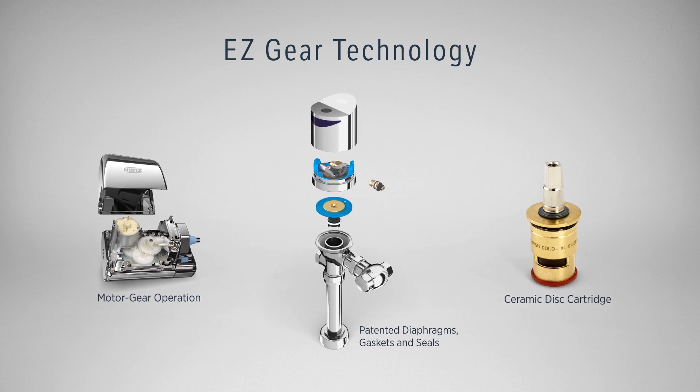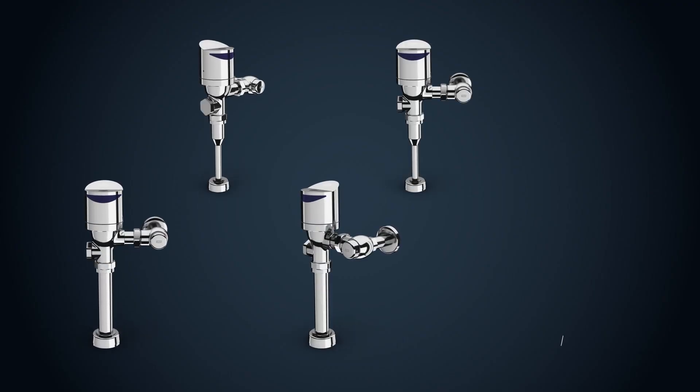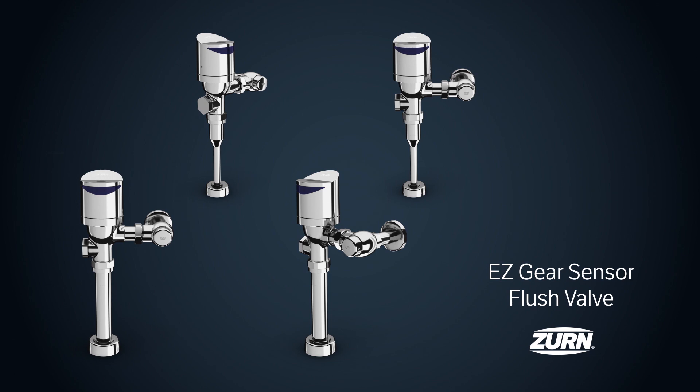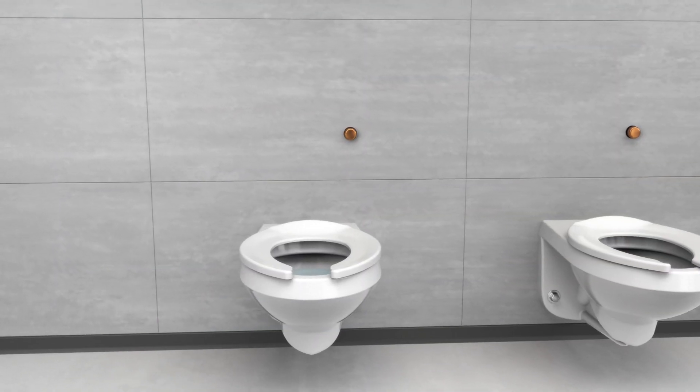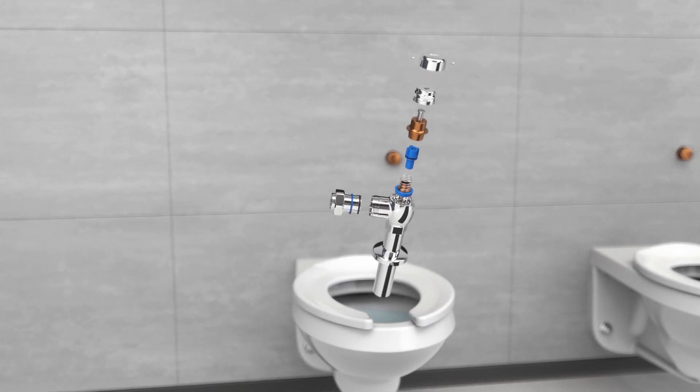Next, we integrated our tough and chemical resistant Go Blue diaphragm, gaskets, and seals for added durability. The result? The next generation of Sensor Flush Valves. Every part of our EZGear Sensor Flush Valve adds up to lasting performance. Let us go inside the technology to show how it all comes together.